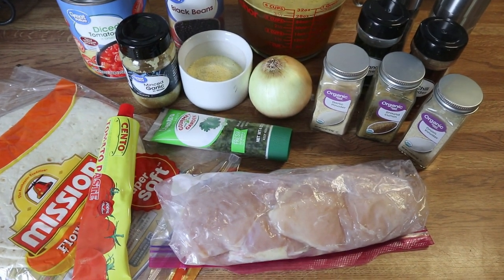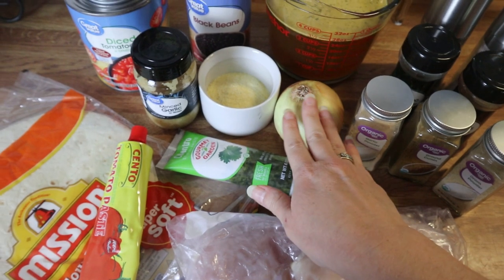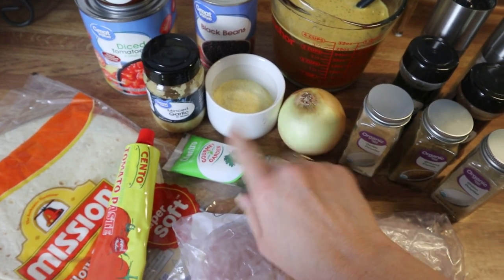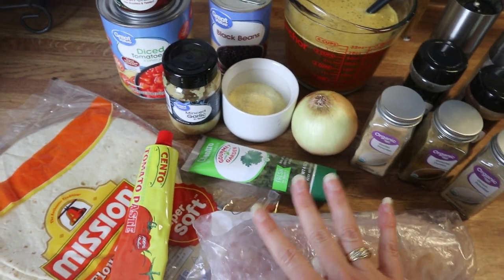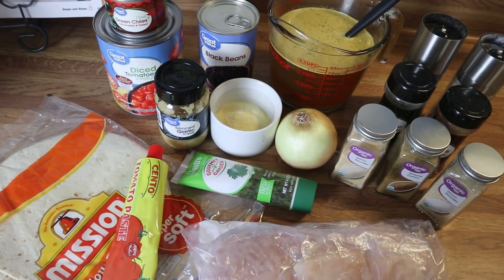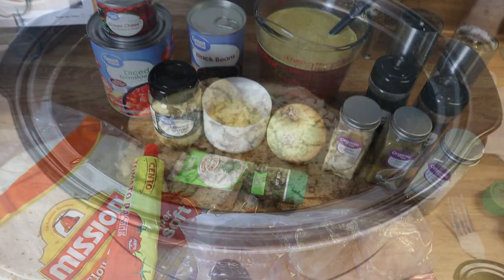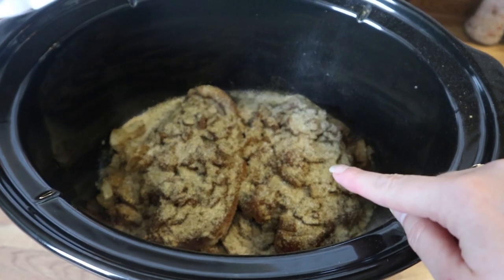First I'm going to chop up my onion and put it in a skillet with a little bit of oil — not too much because I don't want the soup to be oily. I'm going to cook that down with some garlic until it's nice and tender, then add that to the crock pot. In the meantime I'm going to drain my black beans. I've just got my chicken in the crock pot.